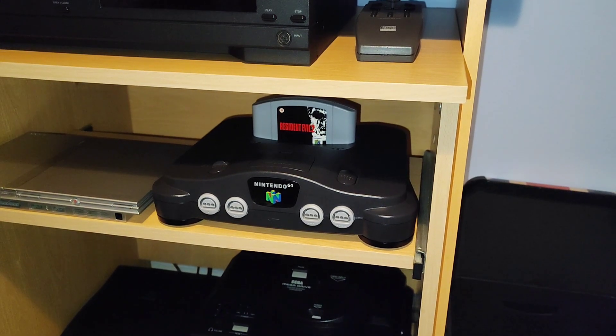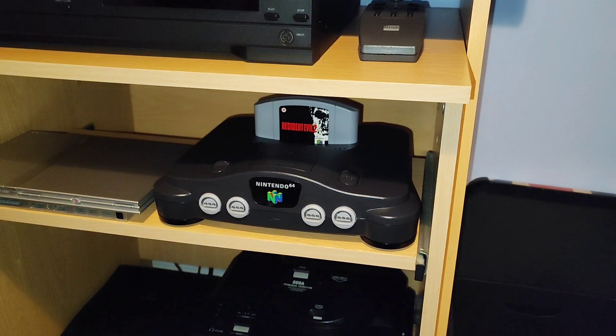The new Nintendo 64 is now on the game shelf. Looks really nice there.